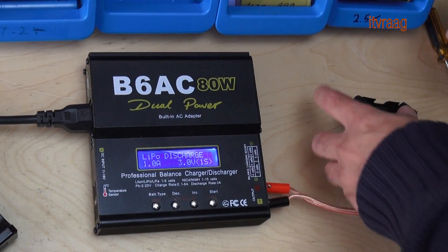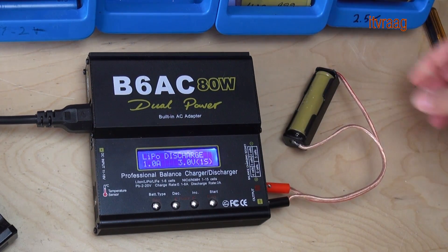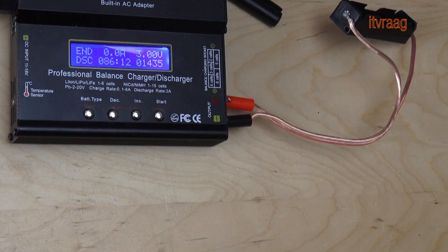After fully charging the cell, we're going to discharge it in order to find out the capacity. Using the same RC battery charger, I choose discharge under lipo battery and let it run. Depending on the battery capacity, this could take up to three hours. This is something to keep in mind when you have a lot of cells to test.